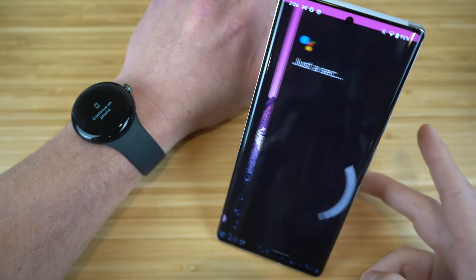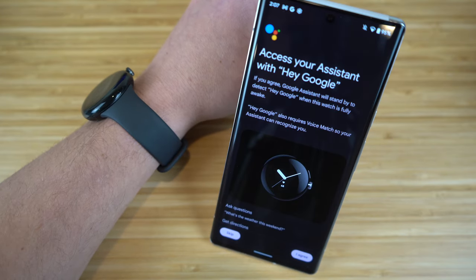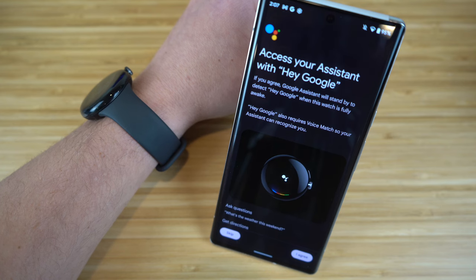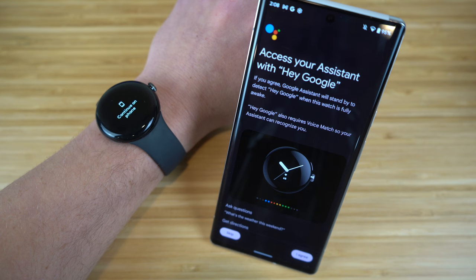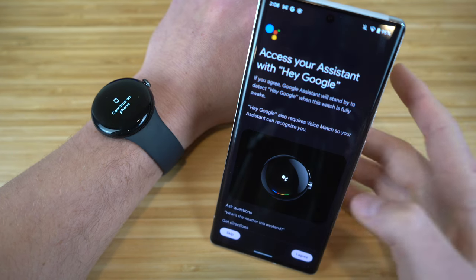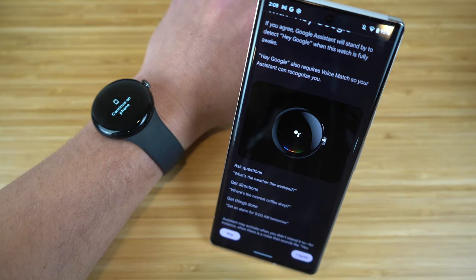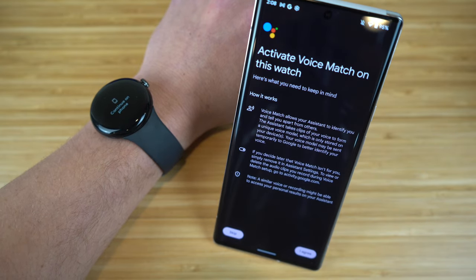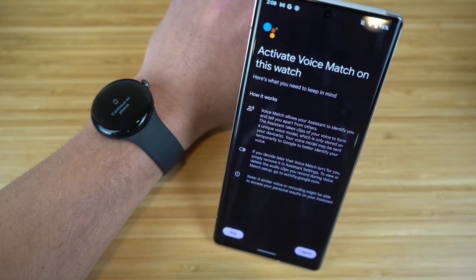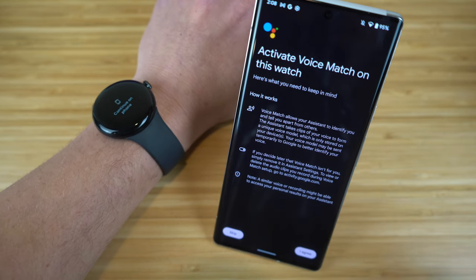Click Set Up to configure Google Assistant. To access it, just say 'Hey Google' whenever you want. Google Assistant will stand by to detect 'Hey Google' when the watch is fully awake. It also requires voice match so your assistant can recognize your voice — you can ask things like what's the weather or get directions. Click I Agree to activate voice match. You can allow the assistant to identify you apart from others, and if you decide later it isn't for you, you can remove it in assistant settings.